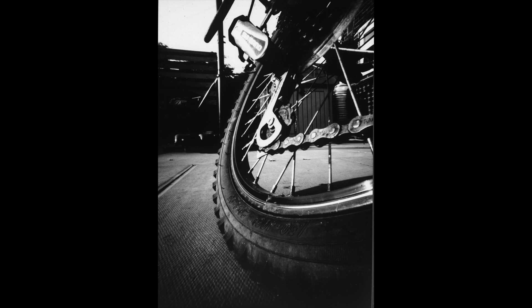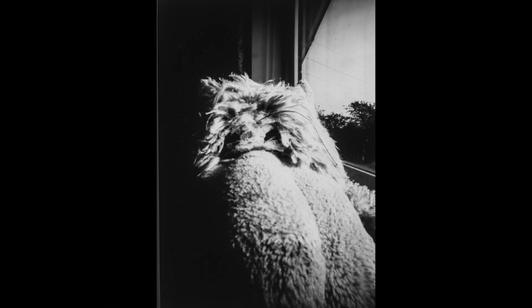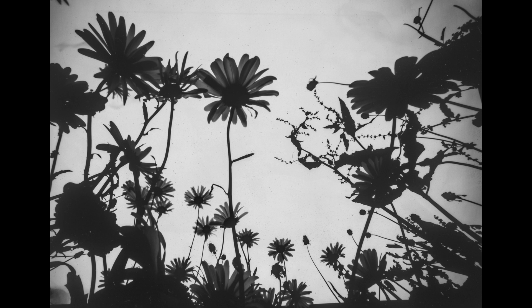With the laser-drilled pinhole I captured three images. The first was of a wheel and derailleur section on a bike, which showed some promising results. Next was a close-up of one of my dog's old toys sitting on the windowsill. For my third and final image with the laser-drilled pinhole I captured some flowers in the garden looking up at them. All these exposure times were around 60 seconds.